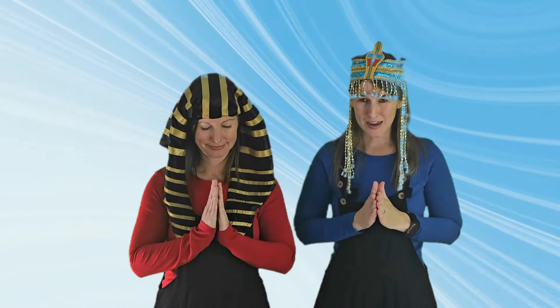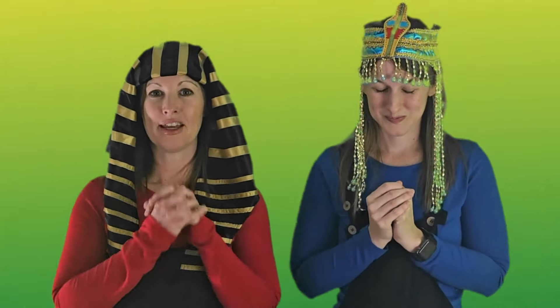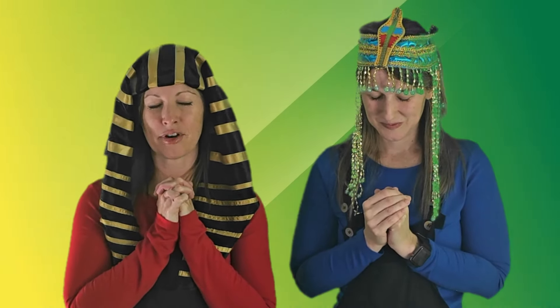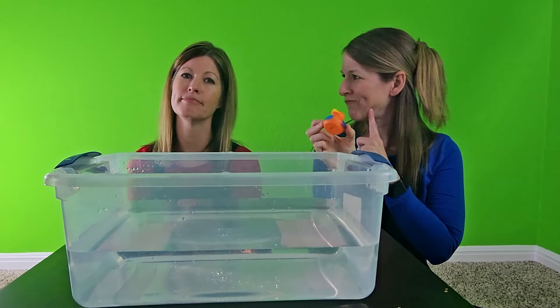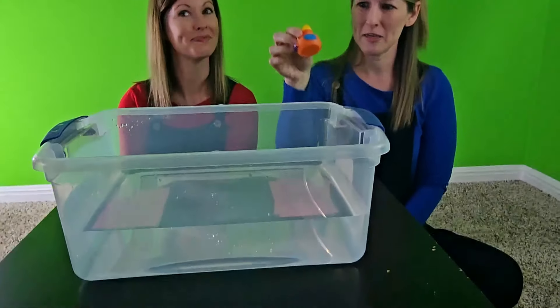Remember, God is with you so you can be brave too. When you get scared, just close your eyes, bow your head, and talk to God like you were talking to a friend — He will always help you. Let's pray: Dear God, thank you for Miriam and for her being so brave for her brother. Help us to be brave just like her. In Jesus' name we pray, amen.